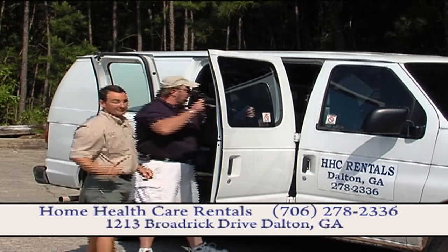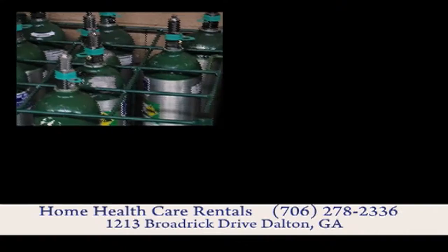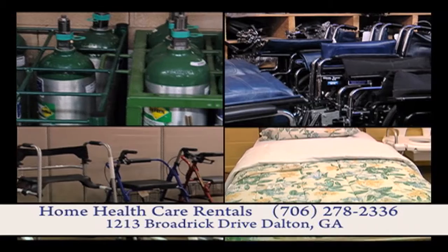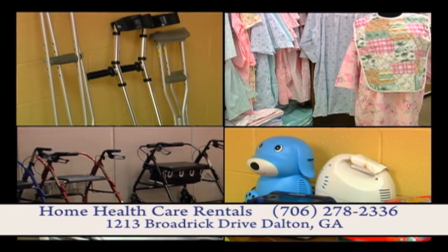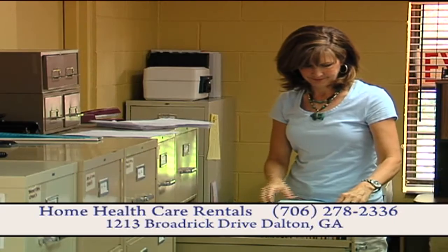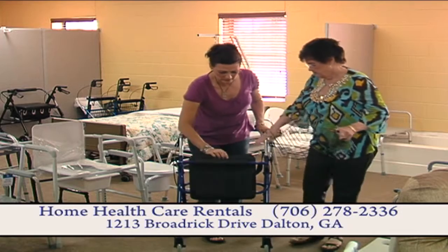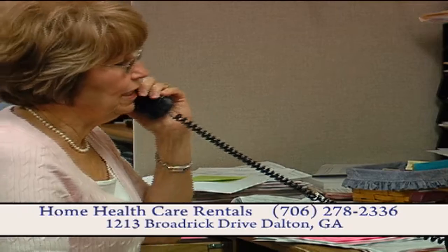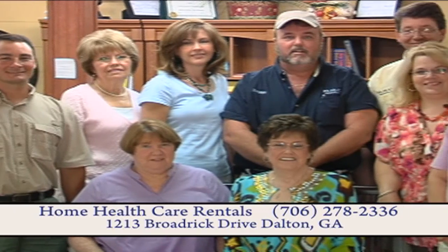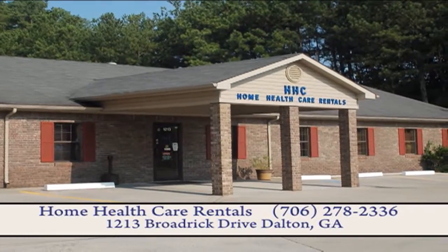When you or your doctor orders any type of medical supplies, Home Health Care Rentals will be there for you — from oxygen, wheelchairs, walkers, and hospital beds to crutches, hospital gowns, and even children's medical supplies. We make the process easy by filing your insurance papers, giving instructions on how to use your equipment, and free delivery. We also offer 24-hour service seven days a week. Our friendly staff is always there during your time of need, conveniently located next to the Bradley Wellness Center and across from Regency Park in Dalton.